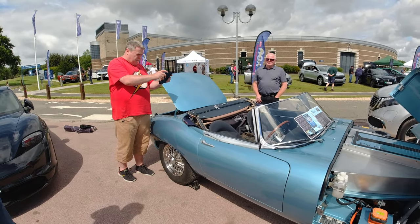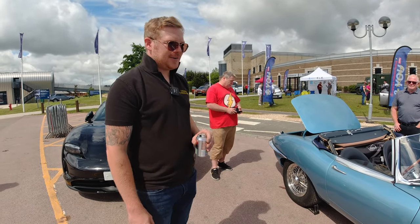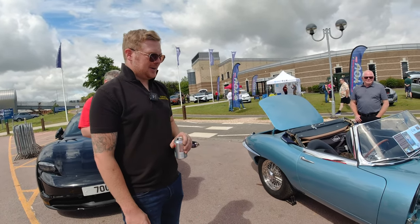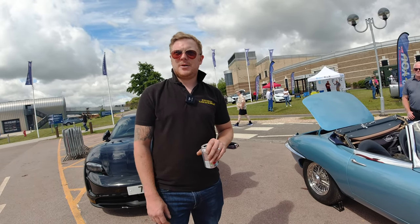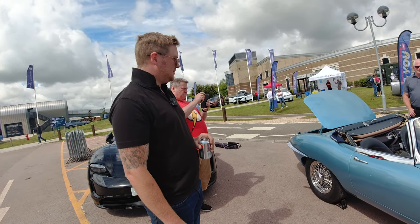Range wise — we haven't done massive testing because we only finished it a couple of weeks ago, so we're still in testing mode. We're thinking around 150 to 180 miles range, which is decent. It looks absolutely stunning.